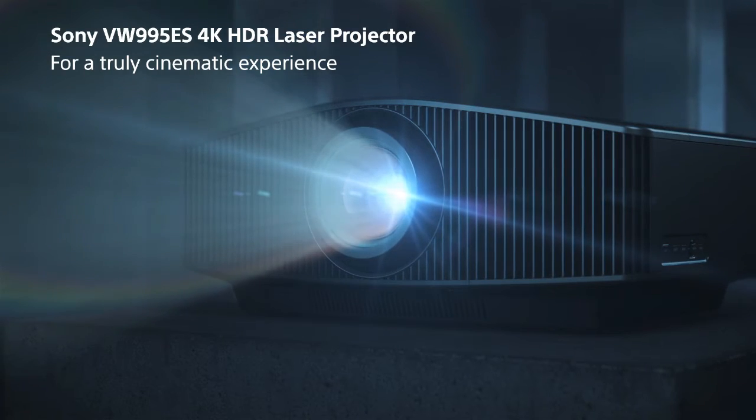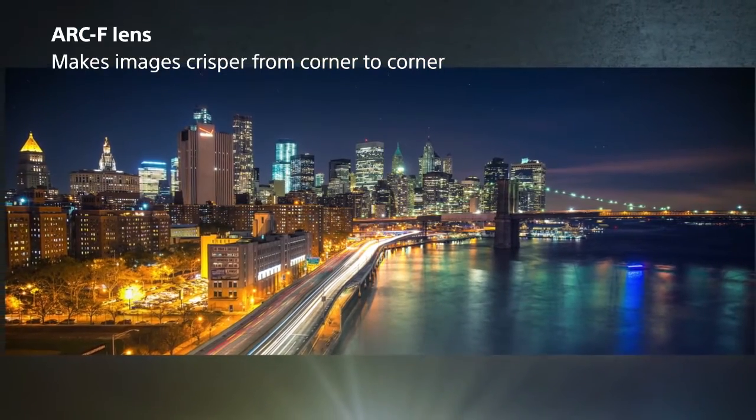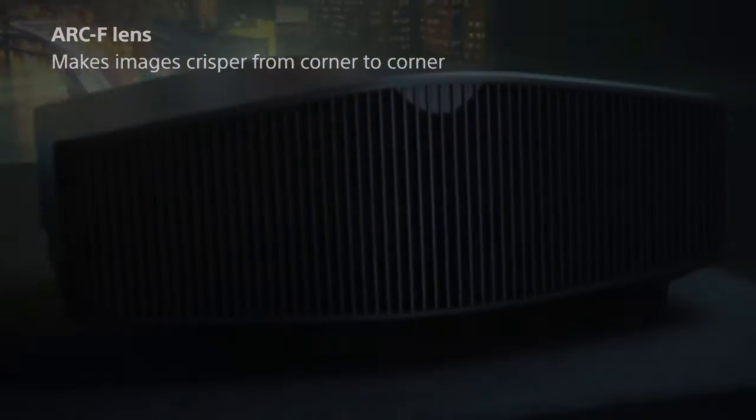5. Arc F Lens delivers more crisp images from corner to corner. Motion Flow provides smooth motion in 4K and HD.